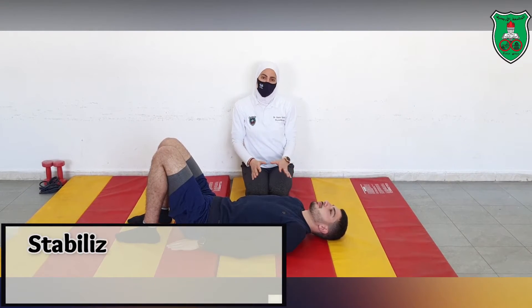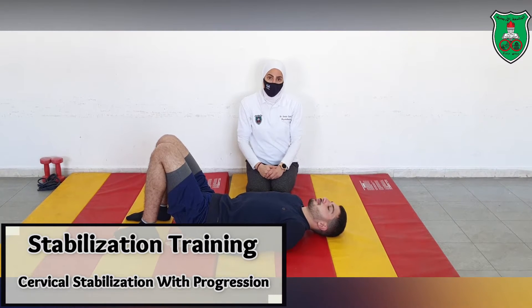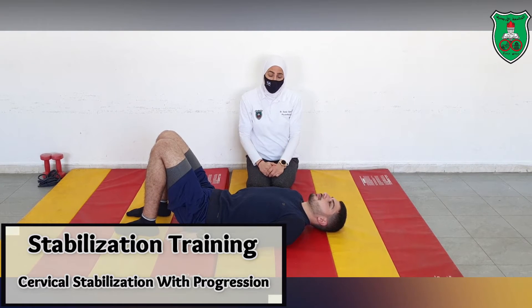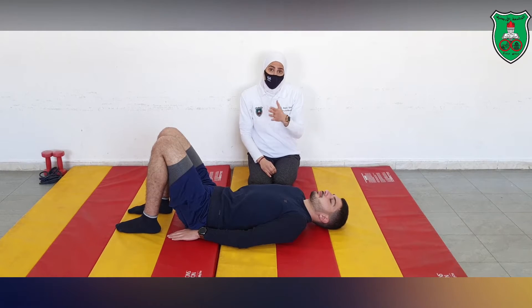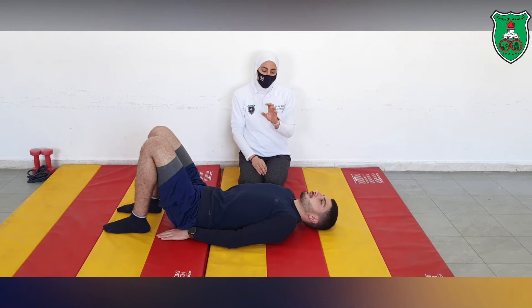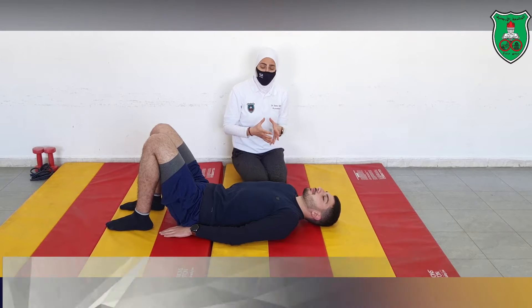In this video we will start discussing stabilization exercises for the cervical reflexes with progression. It is very important to understand the importance of stabilization exercises before progressing to strengthening exercises.